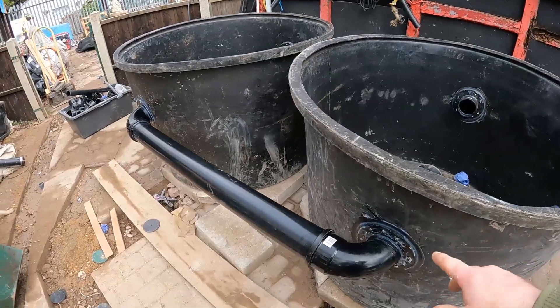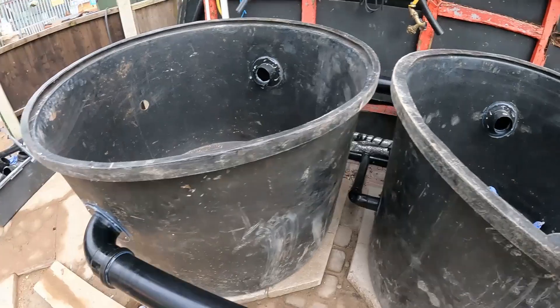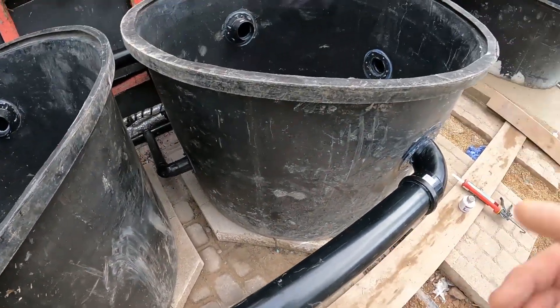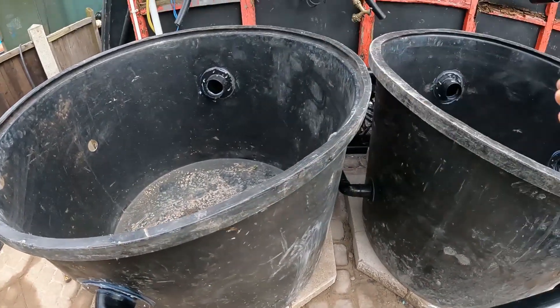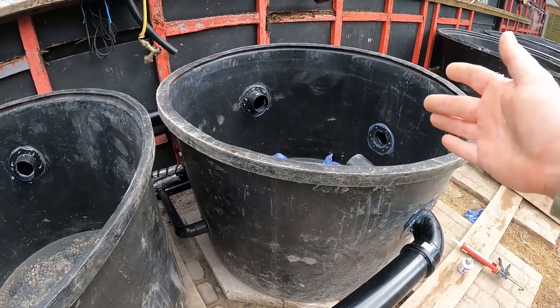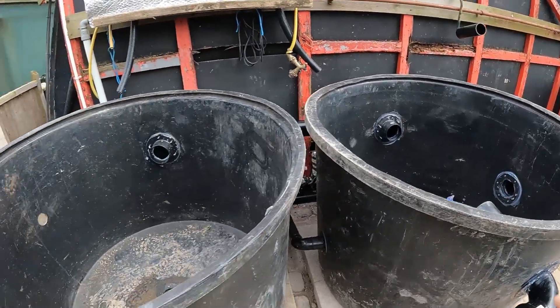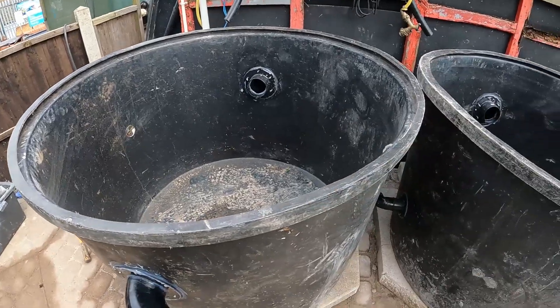We've got two big transfer pipes between the settling tank and the biological — two four-inch pipes. We've done two pipes because we just don't want much of a difference in levels between these two tanks. We're not entirely sure how much water we're going to be able to bring through that K1 element that's going in the middle there, so we need two transfer points so plenty of water can get through.